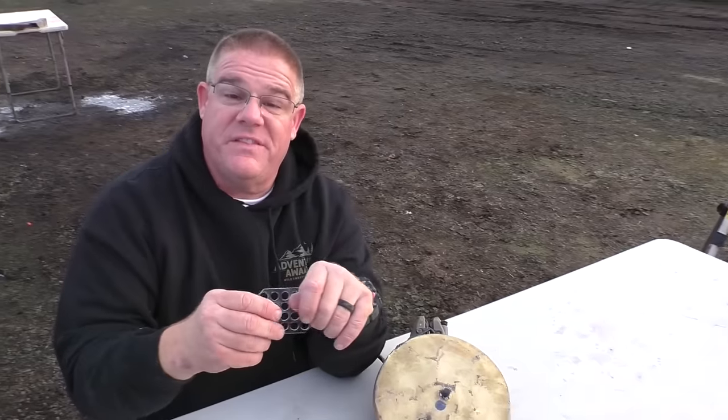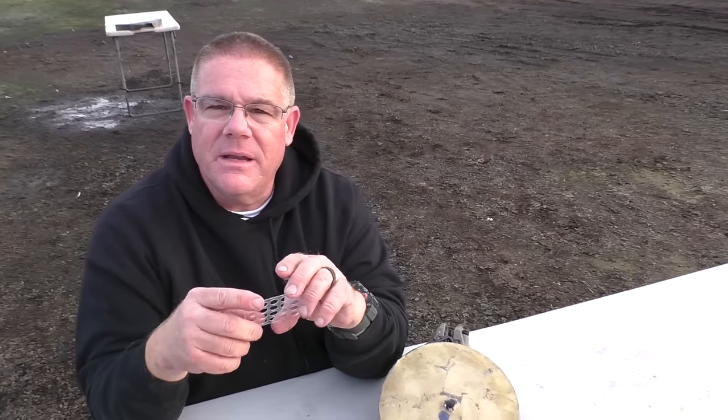The lightest target loads you normally shoot at an indoor range is 115 grains. This was 90 grains — 25 grains lighter than that.